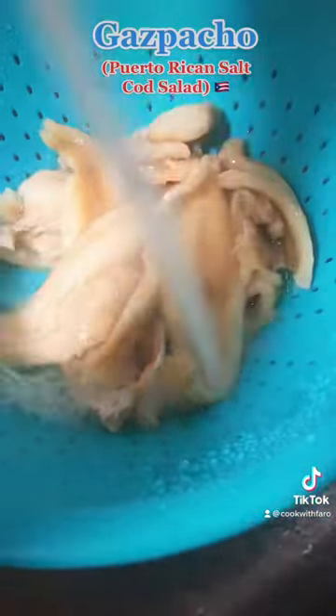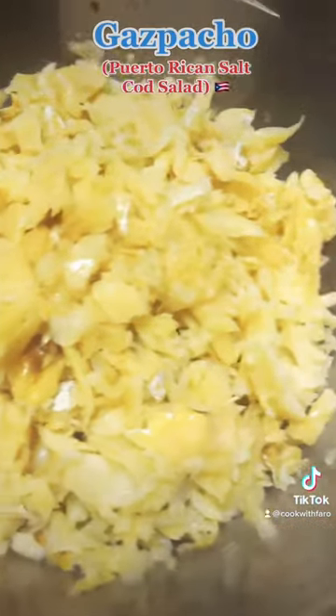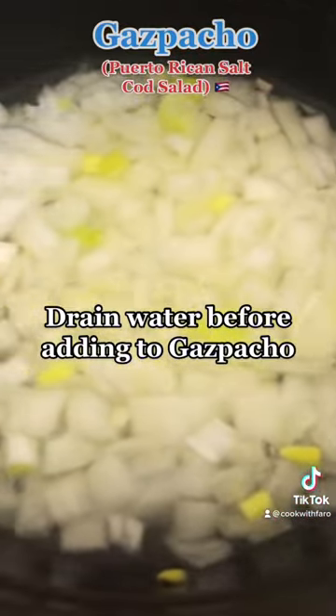Rinse one more time, then break down the cod into little pieces. It's supposed to be boneless, but look out for any straggler bones. Next, dice up some tomatoes and dice up some onions.